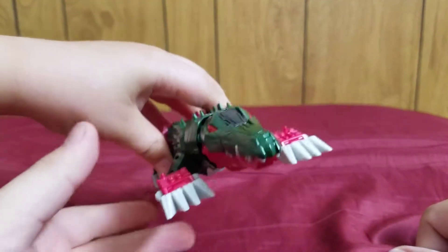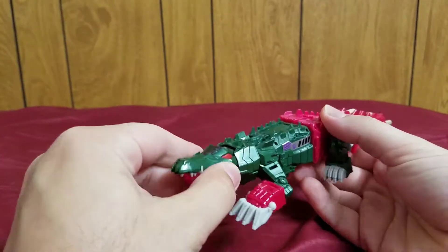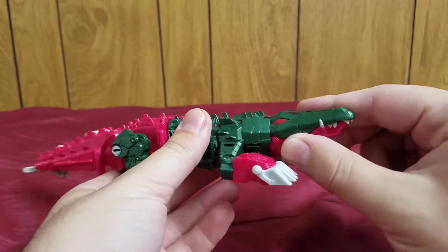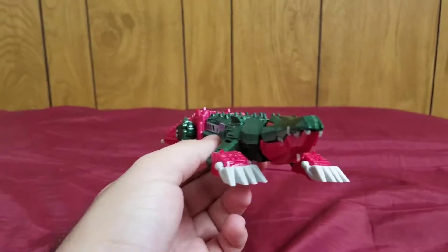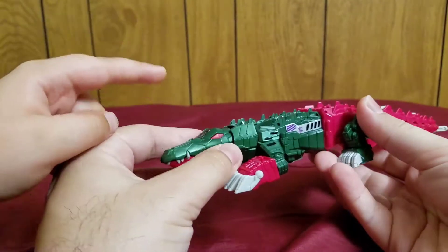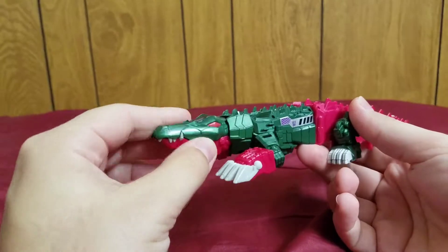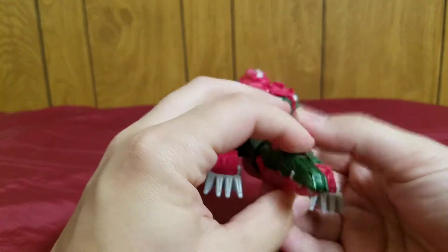Jackie, bring it in. This is the Transformers Titans Return Deluxe Class Skull Smasher, and here he is in his really nice — I mean really nice — Cybertronian metallic mecha gator mode. This is my favorite Transformer I have.